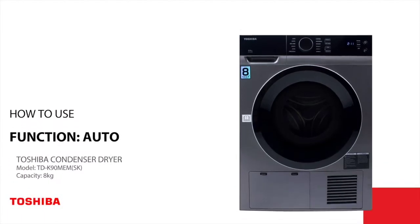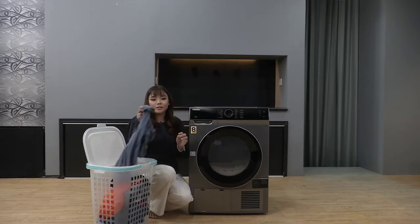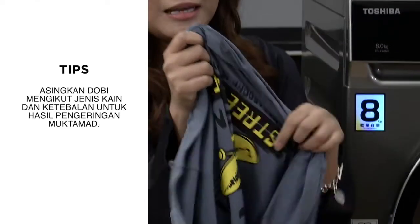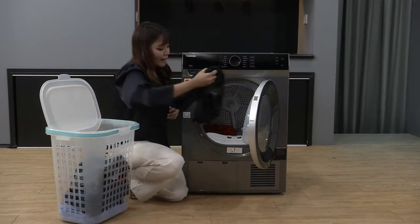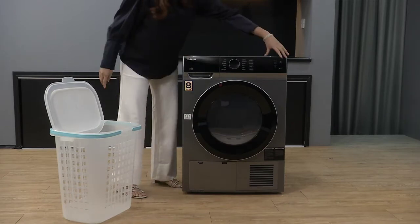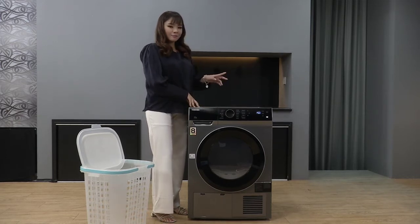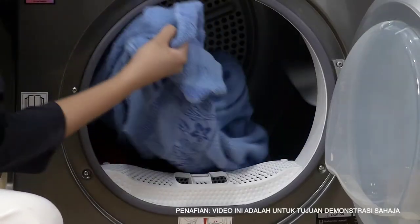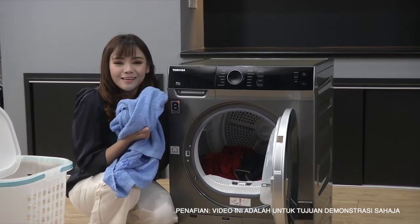Pertama sekali, jom kita gunakan auto. Tasha akan masukkan baju-baju dalam dryer. Sebelum masukkan baju-baju, make sure baju ini terbalik supaya label-label di baju korang tak rosak dalam dryer. Menggunakan auto, kita boleh masukkan segala jenis pakaian - jeans, towel, dan lain-lain. Menggunakan auto, Tasha takkan tambah time sebab Tasha tahu sense dry dia akan berhenti apabila baju sudah kering. Jom kita start. Baju dah siap - rasa bestnya, rasa panas, dah boleh pakai dah.